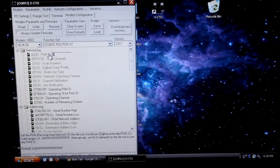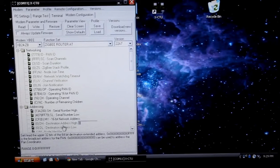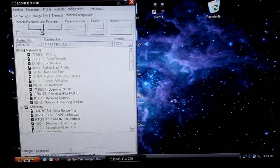We'll set the PAN ID to 7779 — just something random, let's keep them all the same. I'm choosing JV as enabled so that I can more aggressively try to join the network. The destination address I'm going to leave as 0, which means that it's going to try to communicate to the coordinator only. So I'm going to write those settings, and that's it for the router.